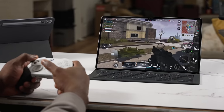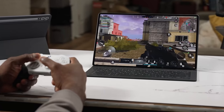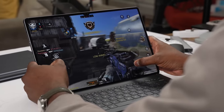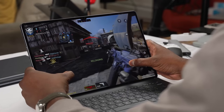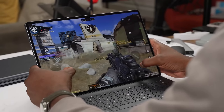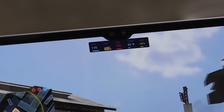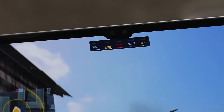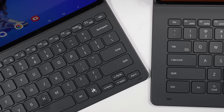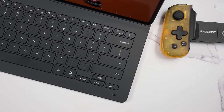Moving back to the tablets — the conclusion is they can game really well. The Dimensity 9300 Plus does not hinder it in any form or fashion. Some games are not fully optimized though — the Android tablet experience hasn't been fully pushed or optimized, so the games I'm playing are smartphone games that haven't been adapted for a tablet.